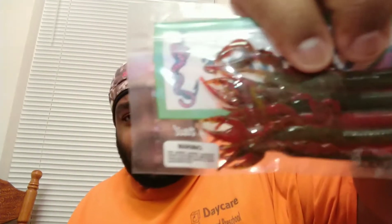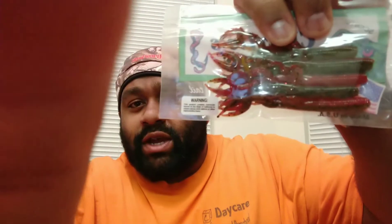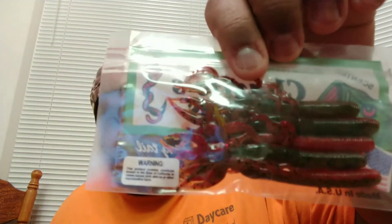Now we have some Charlie's worms — they look like crawfish. Here's what they look like, looks like a five-pack of those. Next we have a Bagley Boss B2 crankbait — a pretty nice looking pattern on that.